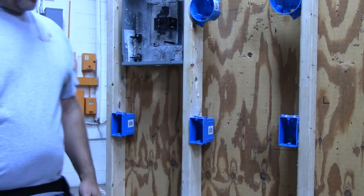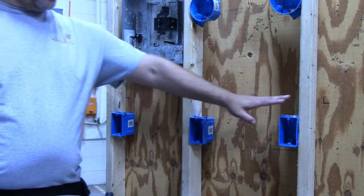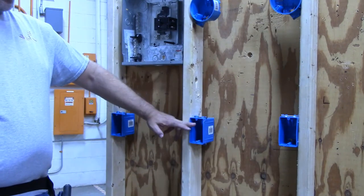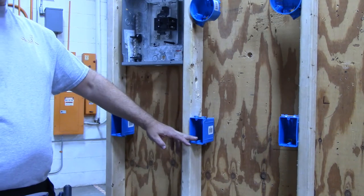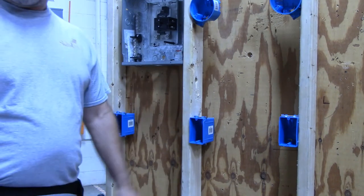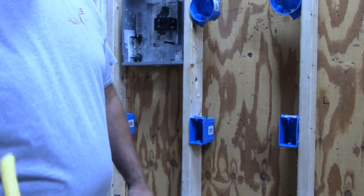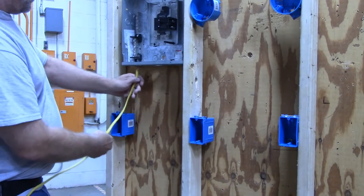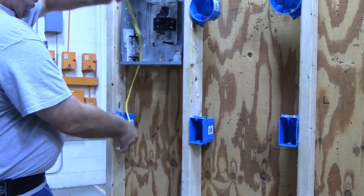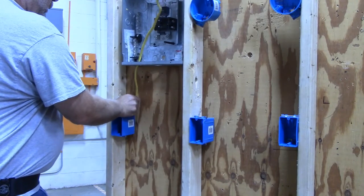In today's video I'm going to show you how to wire two receptacles. Half the receptacle will be hot, the other half of the receptacle will be switched. So the first thing we need to do is run a power wire from our switch box to our electrical source.